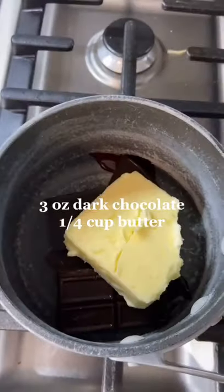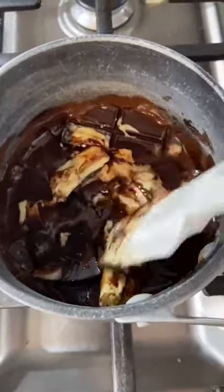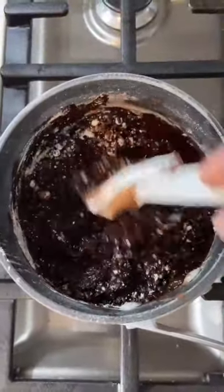You're going to start with three ounces of dark chocolate and a quarter cup of butter and melt it over low heat. Add a quarter cup powdered sugar and cocoa and stir.